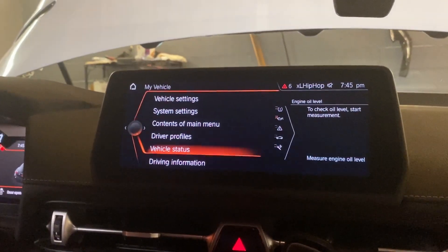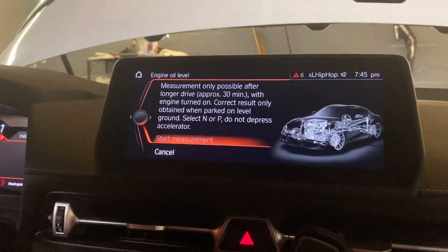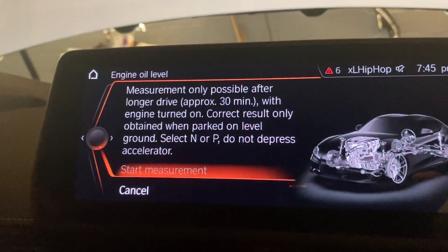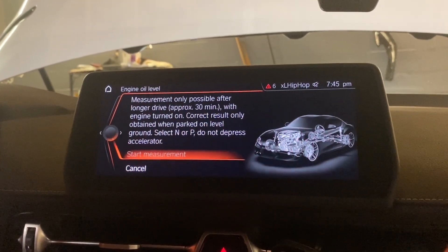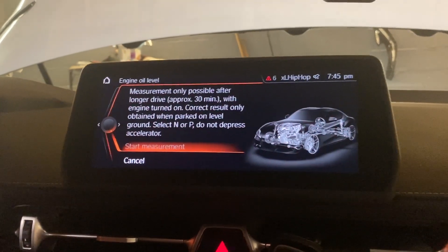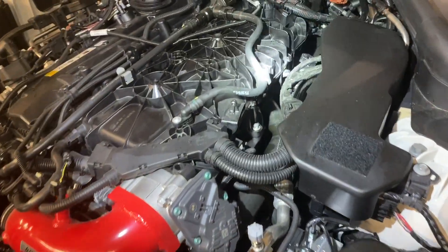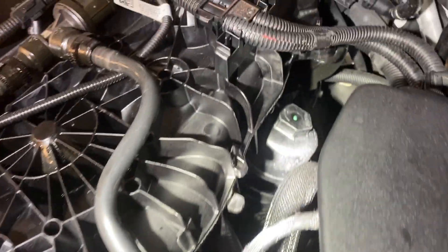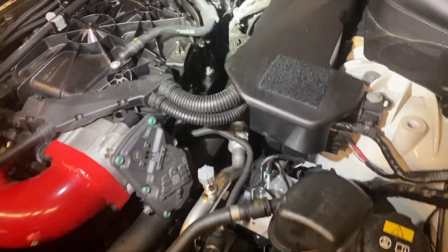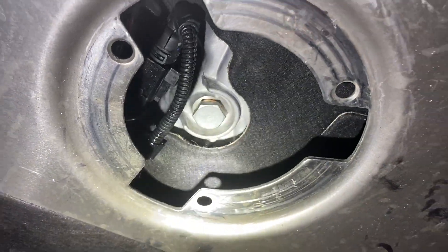Going into vehicle stats now - we know we can't check the oil level until the car is warm, so when you hit 'start measurement' it needs about 30 minutes of warm-up. We know it's seven quarts so we're good. We'll check everything once we drive around. The car is idling and we checked for leaks - nothing up top, everything's dry. We cleaned with brake cleaner which removes oil residue. Now we go underneath to check the drain plug.